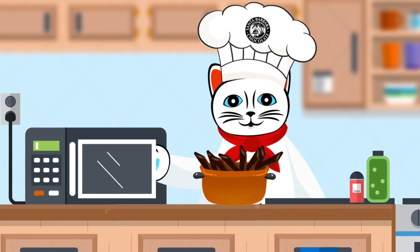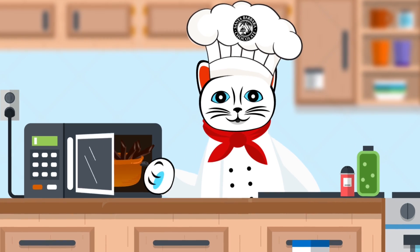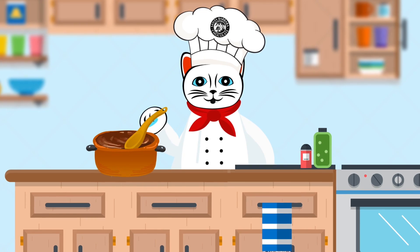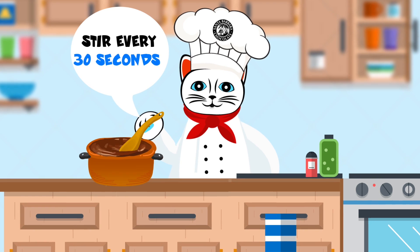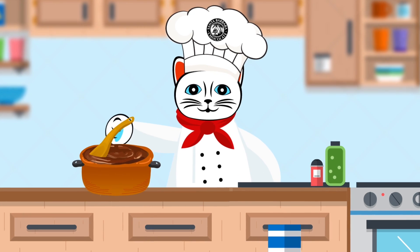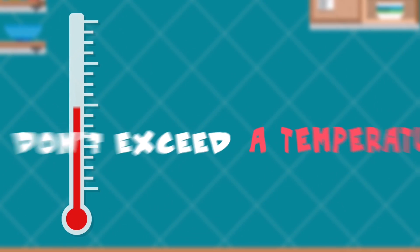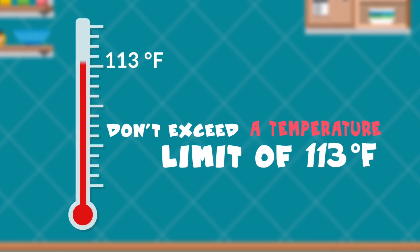All you need to do is place your organic dark chocolate in a microwave-safe bowl and melt at 50% power. Ensure you stir every 30 seconds to avoid burning the chocolate. Keep heating and stirring till fully melted, ensuring you don't exceed a temperature limit of 113 degrees Fahrenheit.